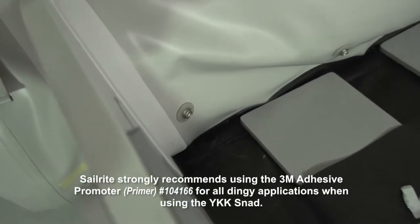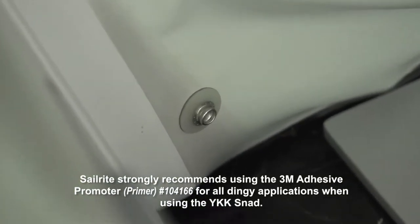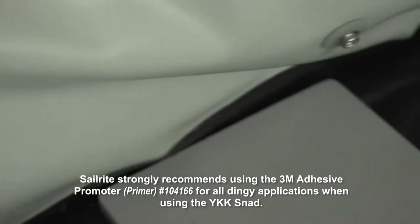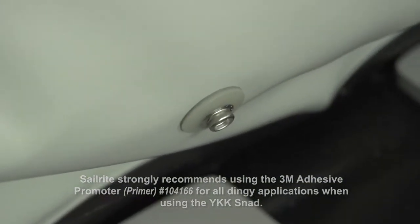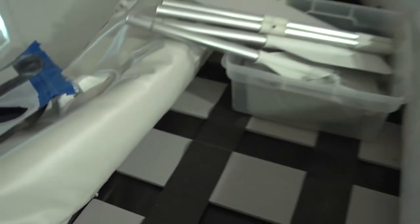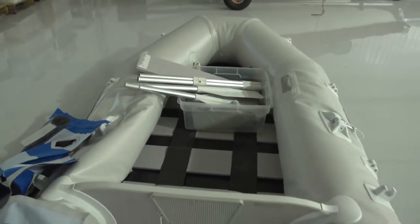Here we wanted to show you that you can also use the Flexible Base Snad on a dinghy. We have installed a few of the Snads along the side for dinghy chaps. Because there is no need to drill a hole, you can use snaps on your Hyperlawn or PVC dinghy now.